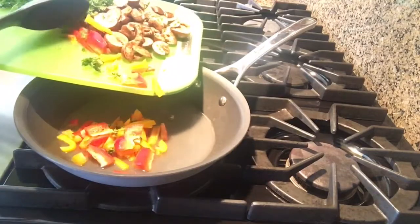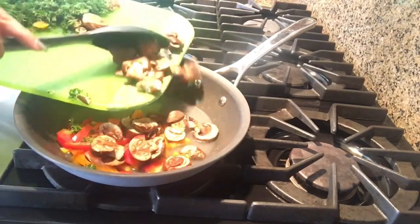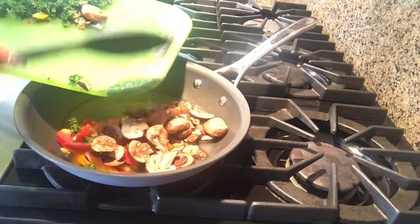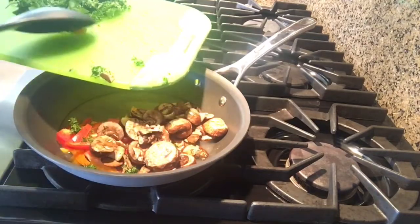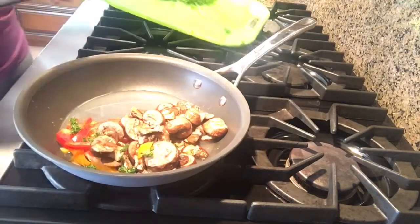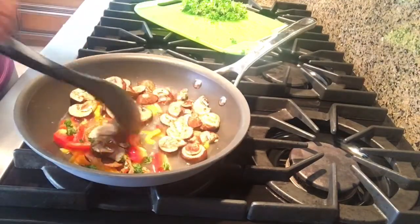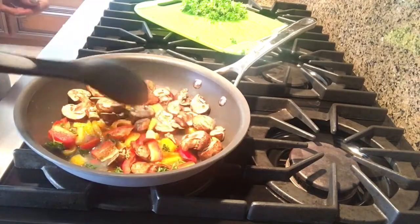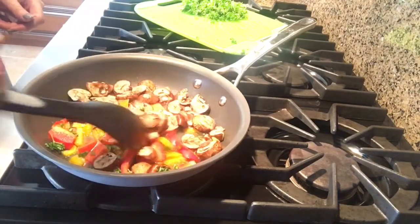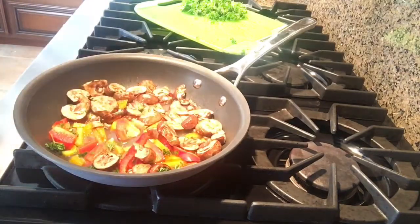I'm going to put these veggies in here and I'm going to leave the parmesan for last. Let's just cook up the mushrooms and the peppers and then we will add it in later. I'm going to get this going and cook it for a few minutes until it's a little cooked but not too soft.